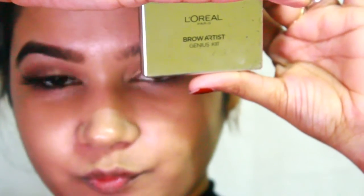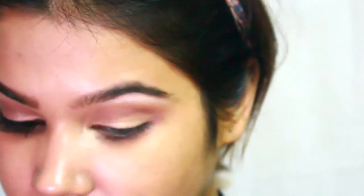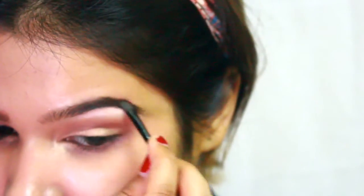Now it's time to do my eyebrows — this is my favorite part of any makeup look because my eyebrows literally bring out everything extra. I'm using my L'Oreal Brow Artist Genius Kit and filling in my eyebrows, applying it all over my eyebrows.